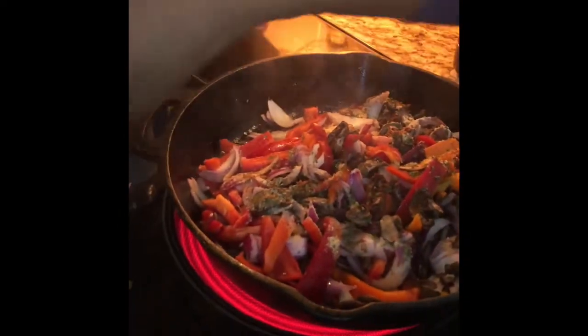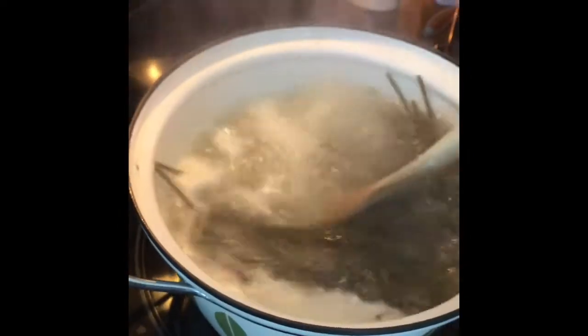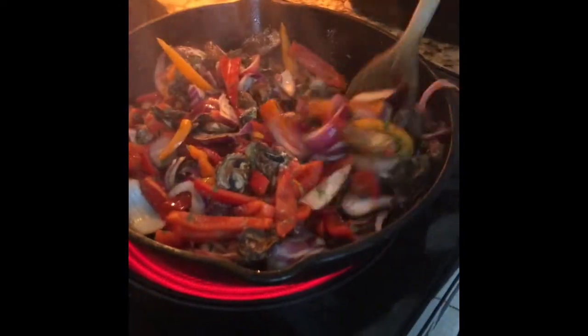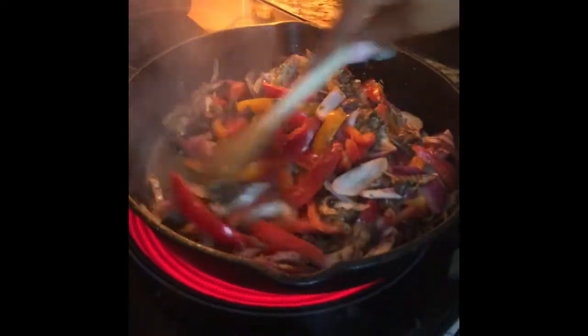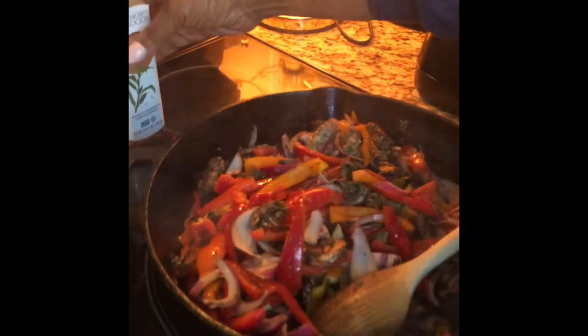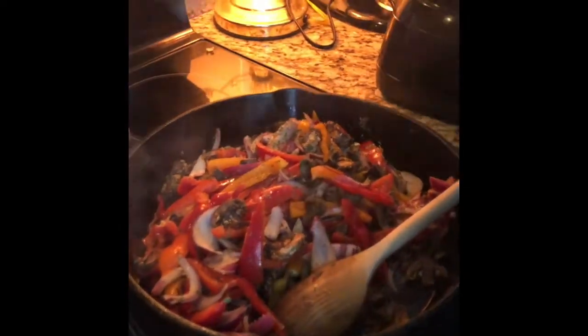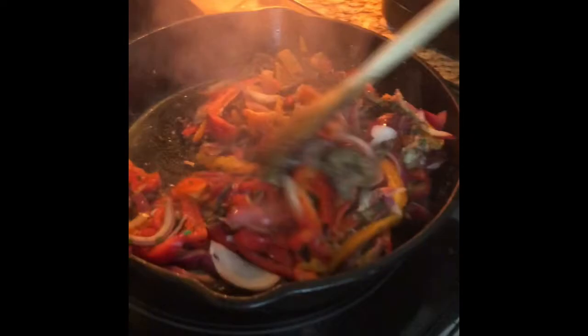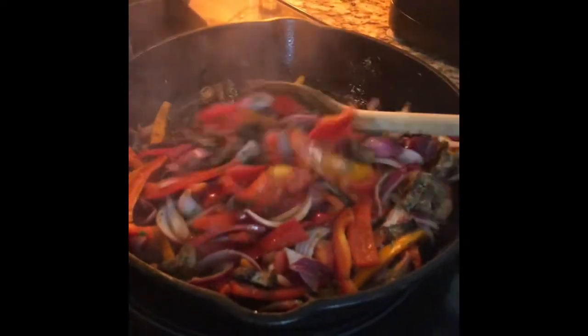We got the veggie pasta over here going. I added grape seed oil and a little sesame oil to this — about two tablespoons of each. Not too much oil.